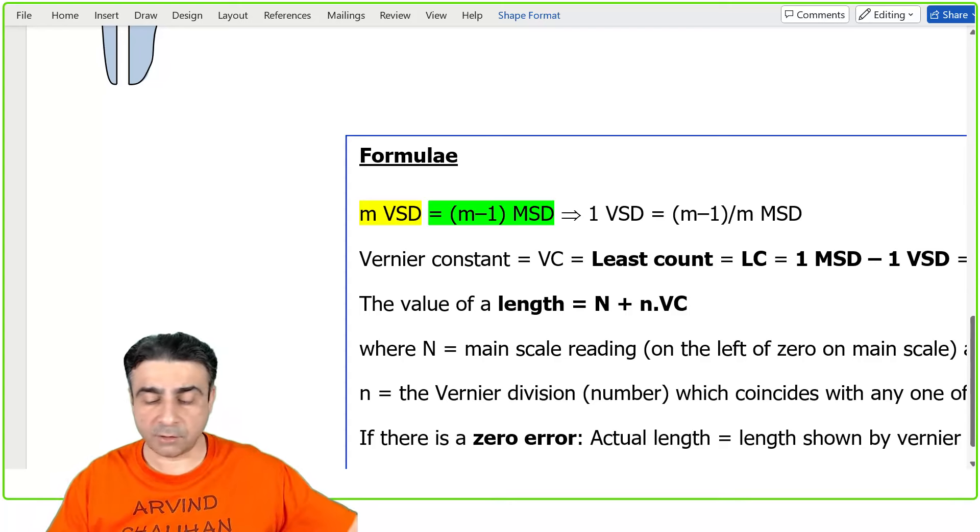Now let's look at zero error. Zero error occurs if there is damage or wear to the jaws after repeated use. When you close the jaws, instead of the zero of the Vernier scale coinciding with the zero of the main scale, it overshoots to the left by maybe 0.1 mm — this is negative zero error. Or if there is rust on the jaws, when closed with nothing in between, the Vernier zero stays to the right of the main scale zero — this is positive zero error.